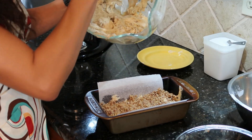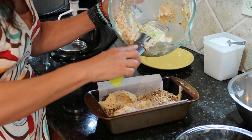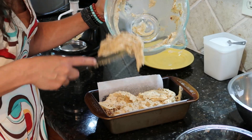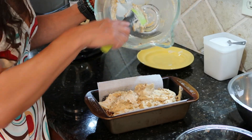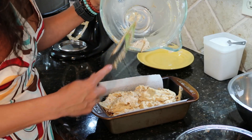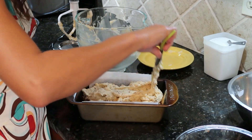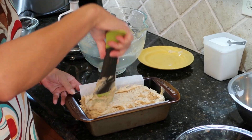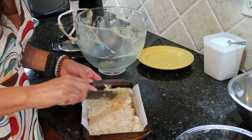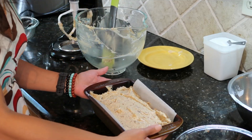Then in goes the rest of our batter. We'll drop it on gently so that when we smooth it out we don't wind up pushing that streusel over to one side. We'll smooth this out and then put it in a 325 degree oven for 55 to 60 minutes. You could start checking as early as 50 minutes, but that'll probably be a bit early. We'll take it out of the oven when a toothpick tester comes out clean of batter — the streusel will still be a little moist, so bits of streusel on the tester are fine; you just don't want unbaked batter on there.